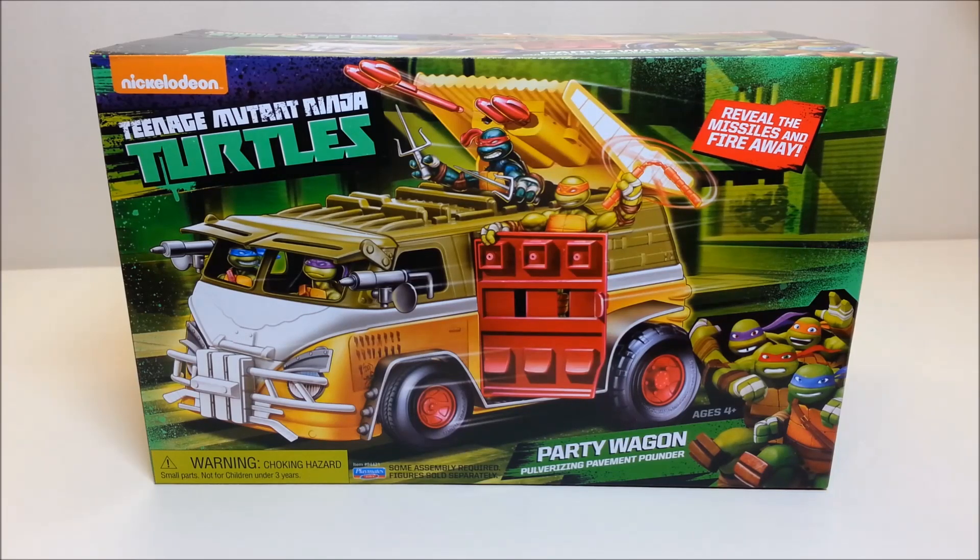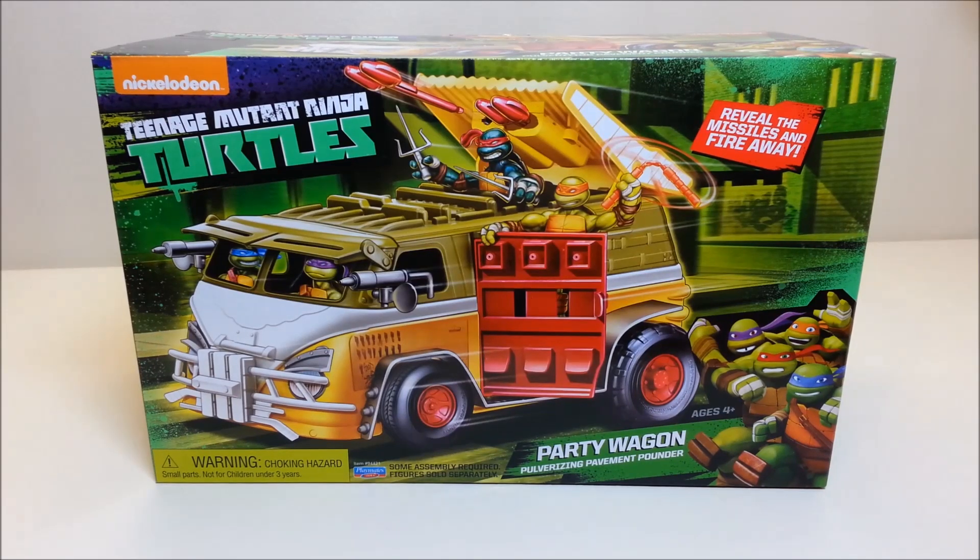We're going to do something a little different here since this is brand new and I just picked it up. We're going to take a look at the box, do somewhat of an unboxing, open it up, see what's inside, and then I'll have to do some assembly — because it says right there: assembly required. Once we get the vehicle put together, we'll do a proper review.